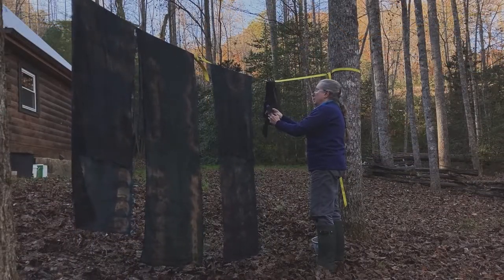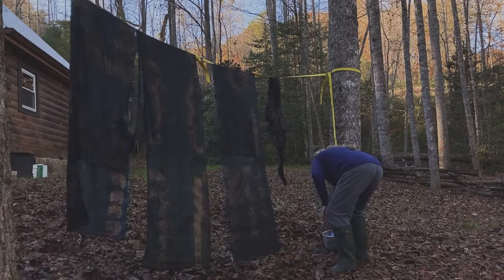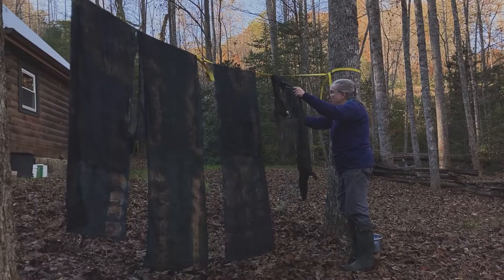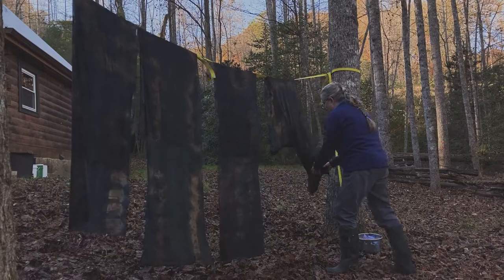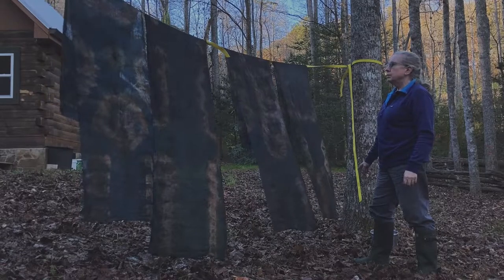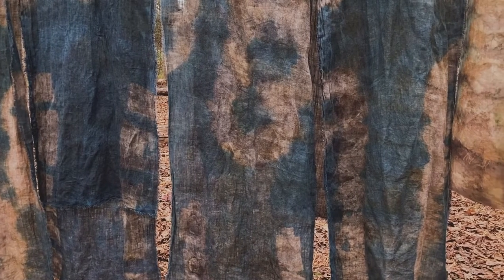Last but not least, this is the final linen scarf — I'll just have to wait and see how it all looks. I think I've got a promising start, but actually most of the colors from the botanical prints washed out in the details. There's really not much left of the botanical prints on the linen.